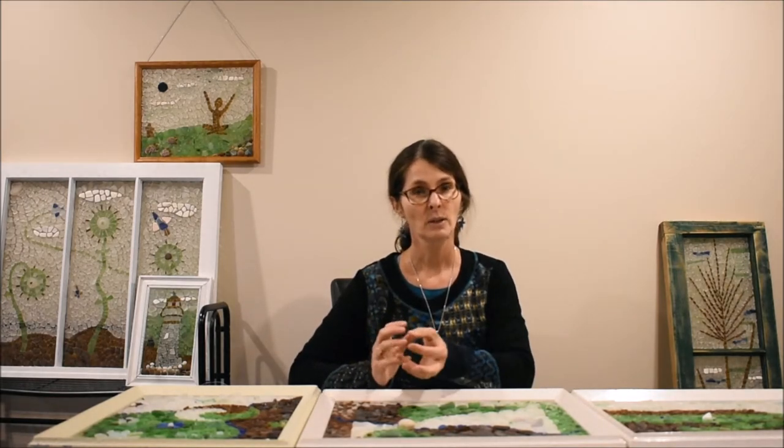I grew up in Prince Edward Island in Canada, the eastern shore of Canada, and I have been collecting sea glass for as long as I can remember — my entire life. I live in Nova Scotia but I have a cottage in PEI, and so I only get to the island in the summer, but I collect as much sea glass as I can when I'm there and I have a pretty extensive collection.